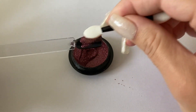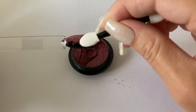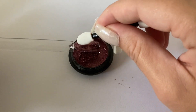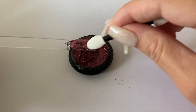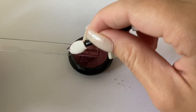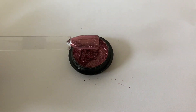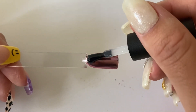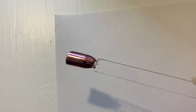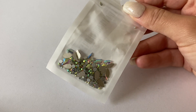Depending on what color of gel polish you have underneath the chrome, it will turn out a little differently. How I do my chrome: apply the gel polish color, cure it, then apply a top coat but only cure it for half the time so it stays tacky — that way the chrome applies nicely and sticks. Then apply the chrome, put a top coat over that, and that's it. Here's how the swatch turned out. Since it's really reflective it's hard to see on camera, but I hope you get an idea of what it looks like.